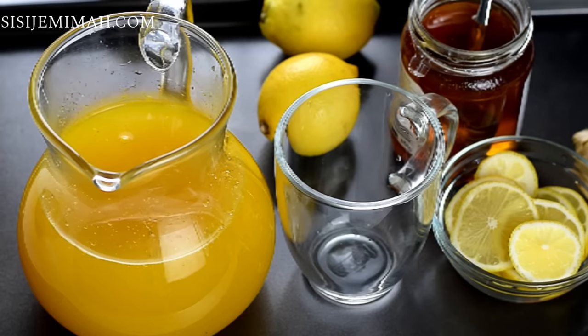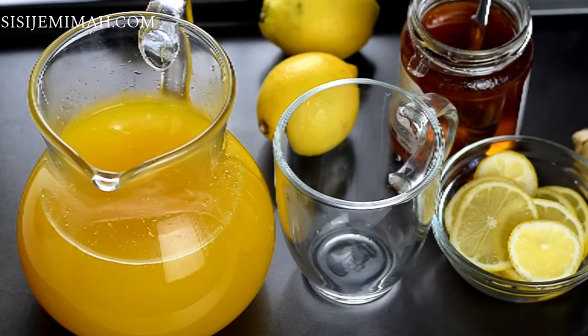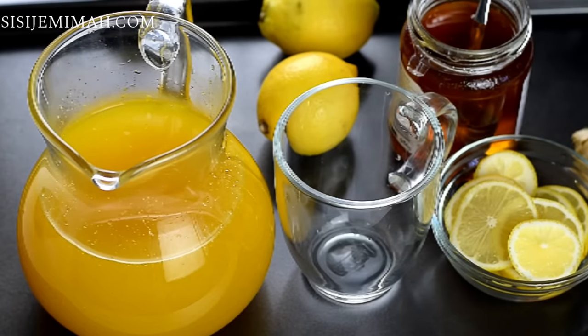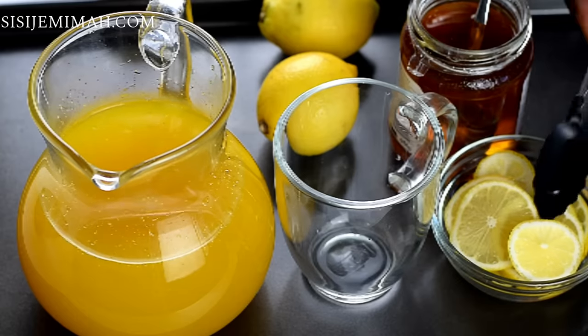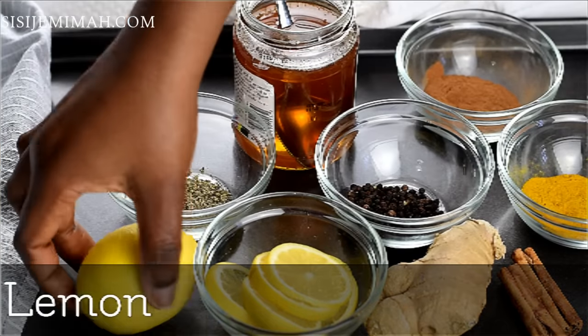I should also state at this point that you need to follow these recipes with a good diet as well, because that's just as important. I will be leaving the ingredients list and measurements, as well as the health benefits of each ingredient, in the description box below. So let's start.